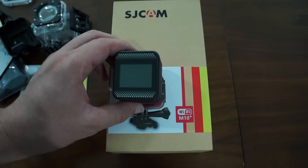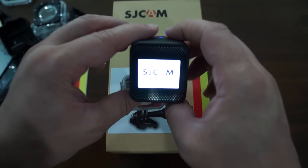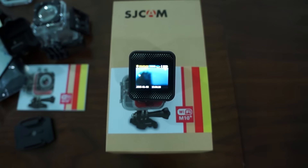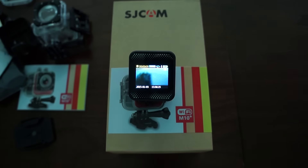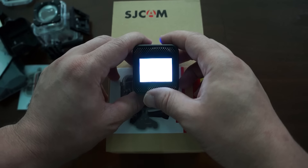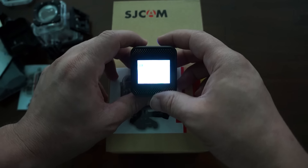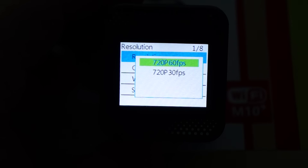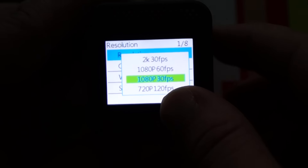Let me power the unit on. You can see the SJCAM and M10 Plus boot-up screen — the original unit will display that boot screen. We also have a 10-minute recording limit. Looking at the menu, under resolution this supports 2K at 30 frames per second.